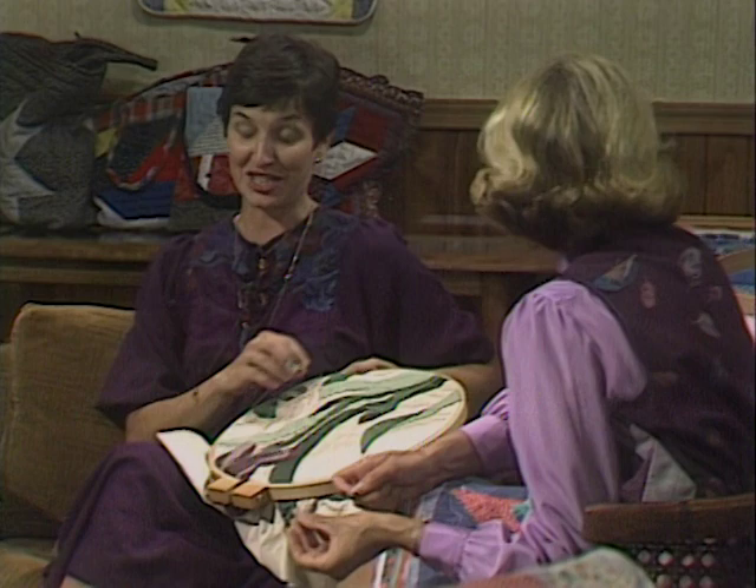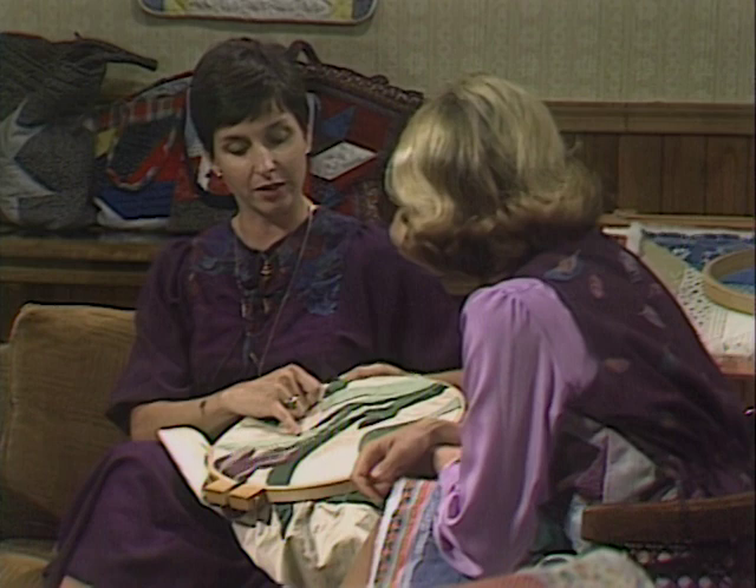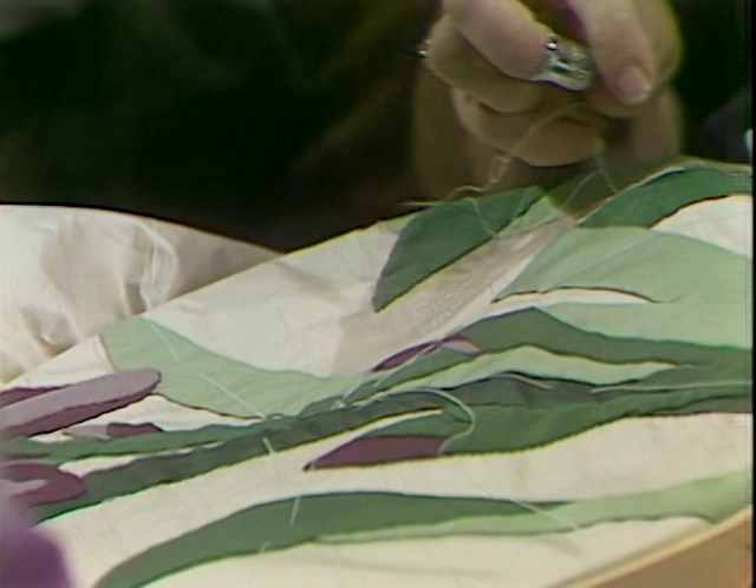You're going to do that in all ecru thread? That's correct. When I get into the design part, I will change to the background color thread, and I'll quilt very closely to my applique so that it will stand out. That's going to be beautiful.